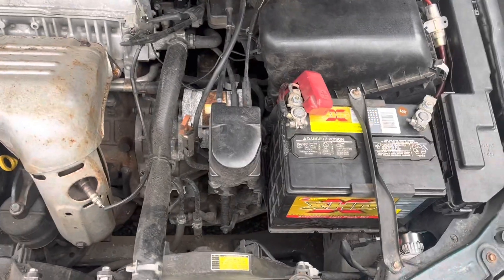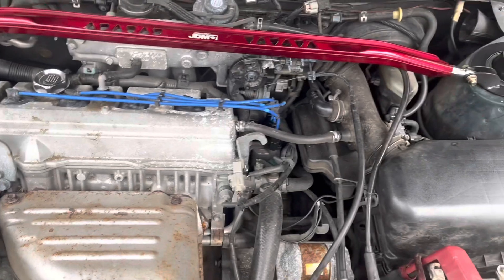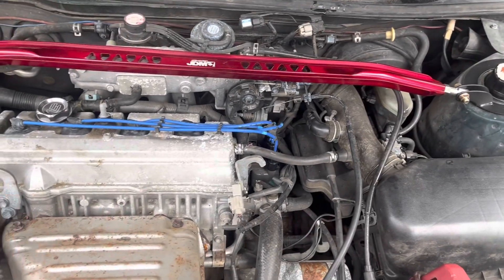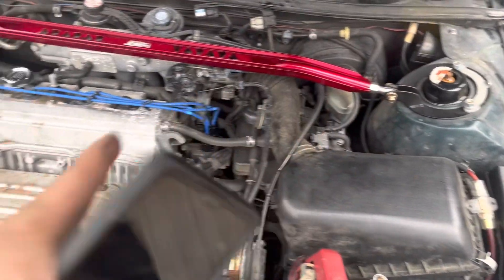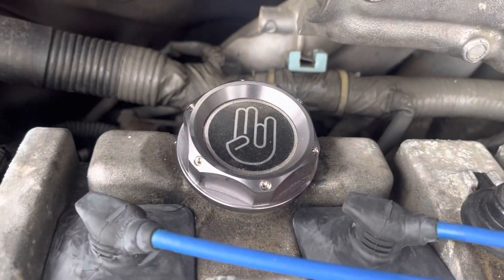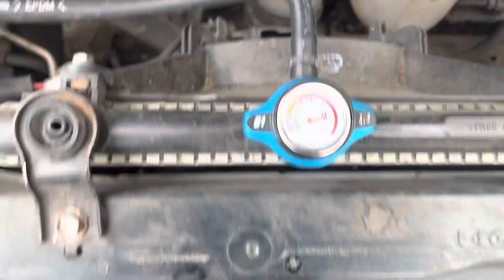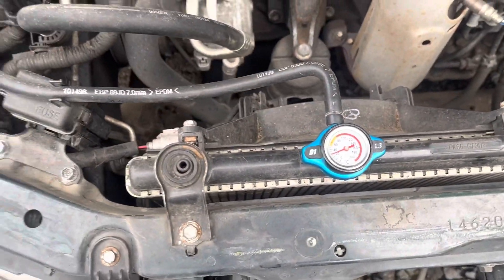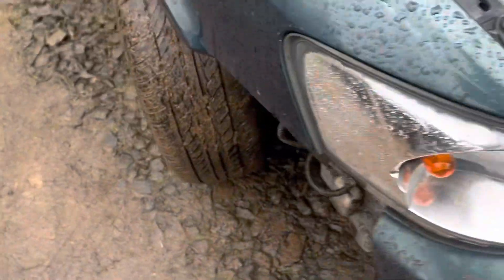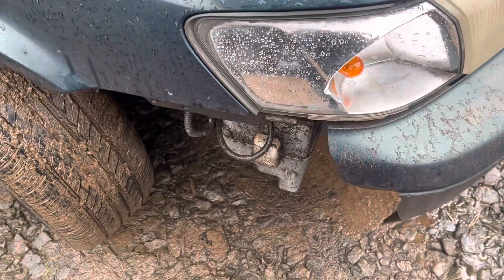Alright guys, we're now at the engine bay. It's the 2.2 liter — I just finished installing new spark plugs and wires. As you can tell, it's also got a strut bar, a new oil fill cap, and a new radiator cap.